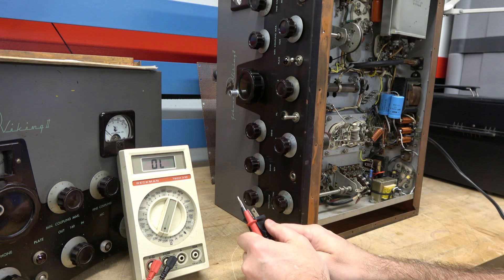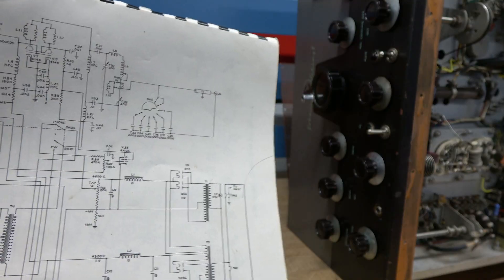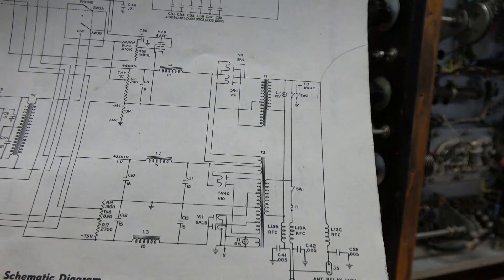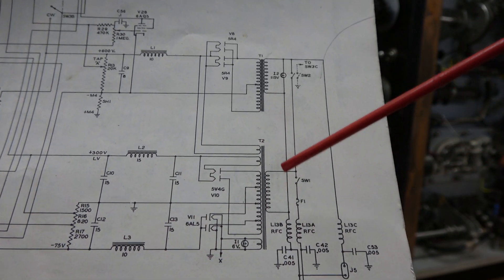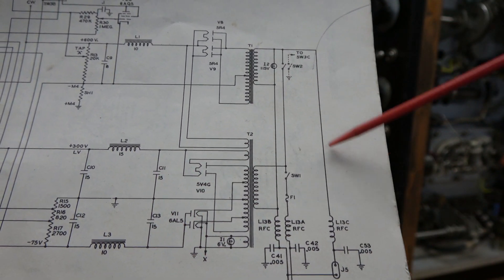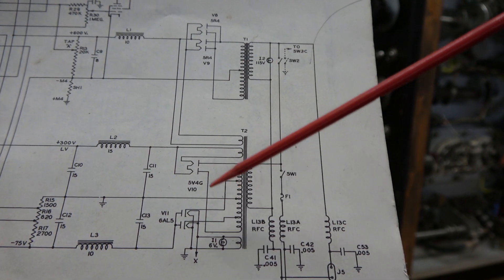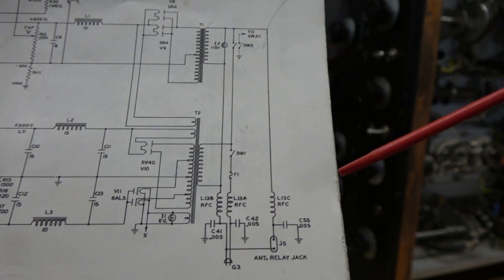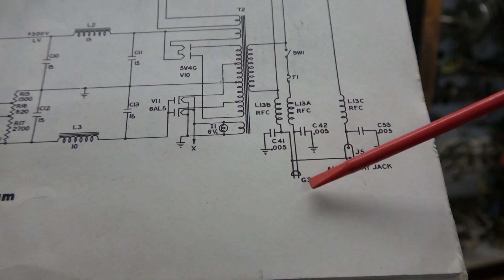If you take a look at the schematic, the reason for this is quite obvious. Here's the schematic of the Johnson Viking 2. These are our power transformers — you've got your plate transformer up here and then the low voltage transformer which supplies 300 volts, filaments, and so on. Right there is the AC plug — it's a two-prong plug.